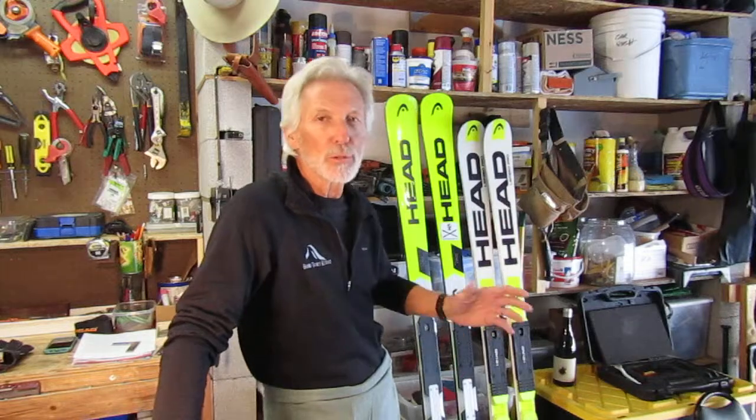Hey guys, this is Erwin with skiwitherwin.com. Glad you can follow me today. I'm going to give you a little different twist on how to do the side edges on your skis.